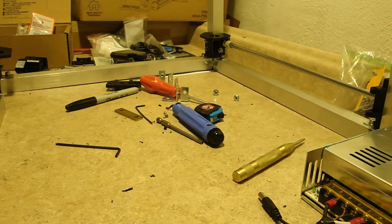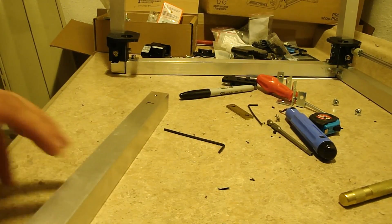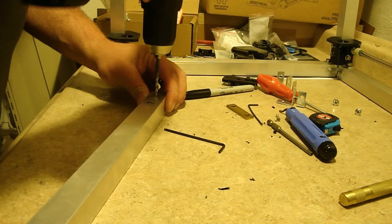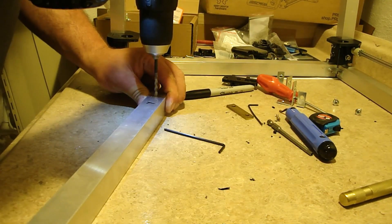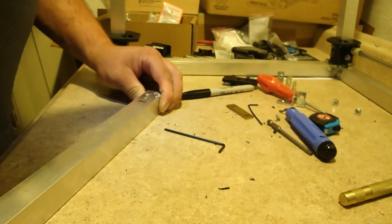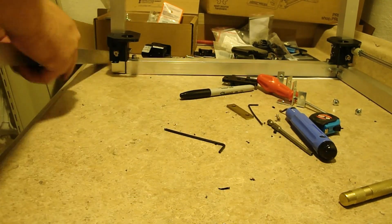Take my drill. Now I've got my hole drilled and I'm going to tap it just like all the other ones.